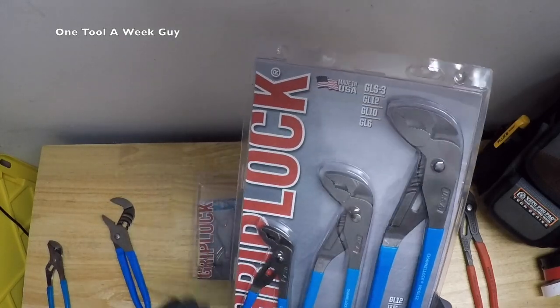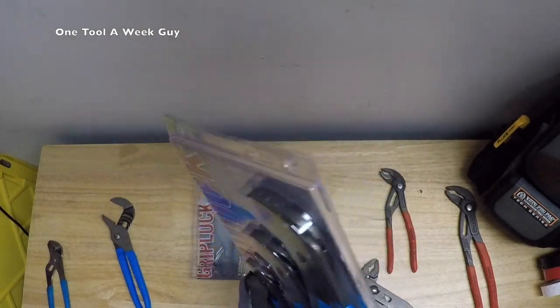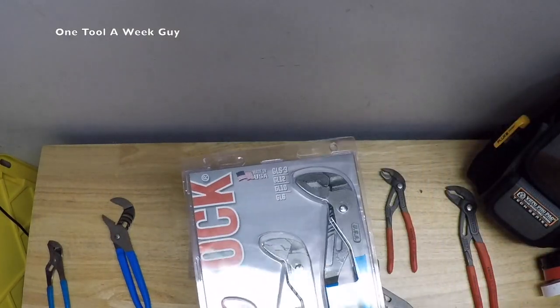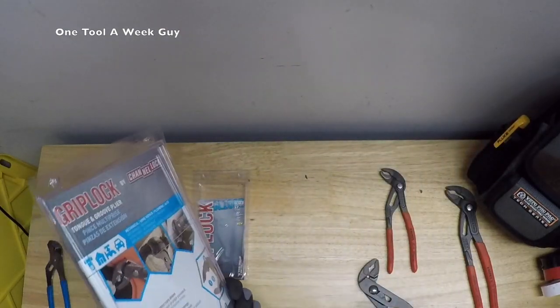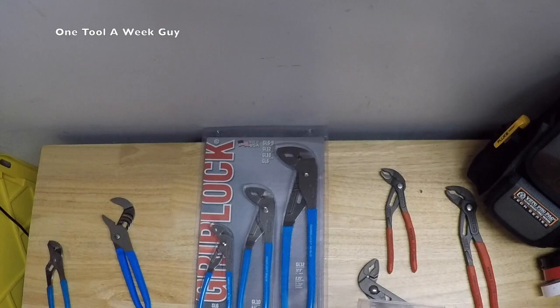I haven't opened the set because I'll be giving it away once we hit 400 subscribers, so go ahead and subscribe and like my videos. Post any questions in the comments below. This concludes the video. Once we reach 500 I'll be giving away the tool belt, and at 1,000 subscribers I'll be giving away the Veto Pro Pack backpack. Thanks for tuning in — One Tool a Week Guy.